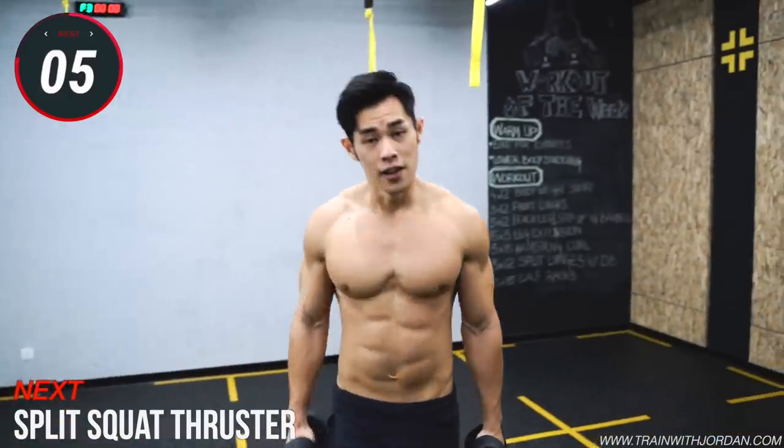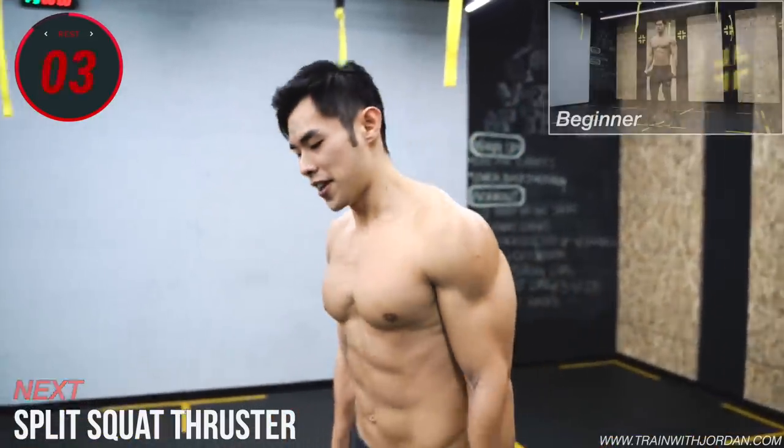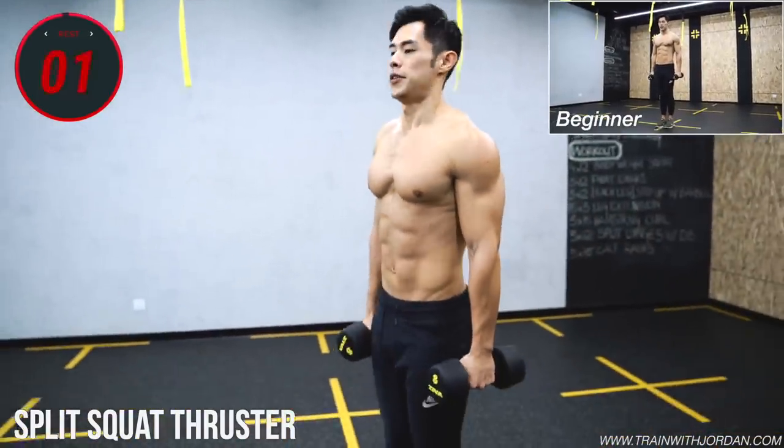Up next, a lower body and a shoulder exercise. Go.